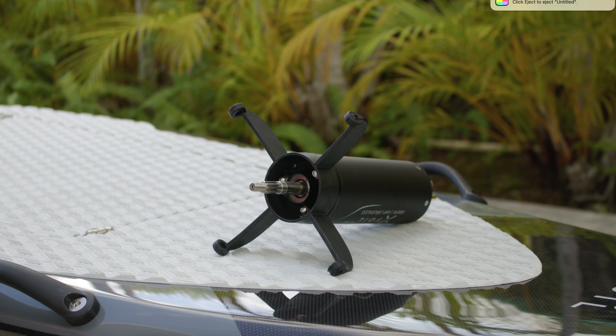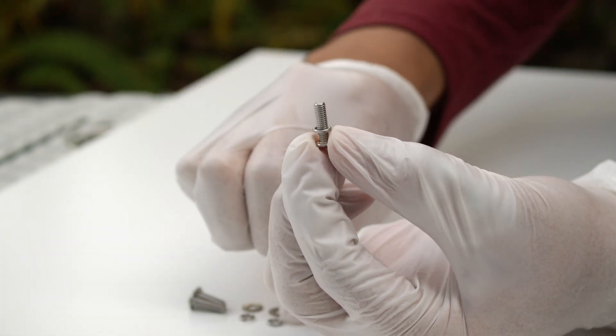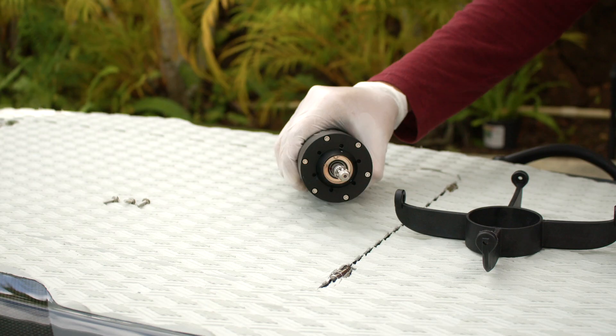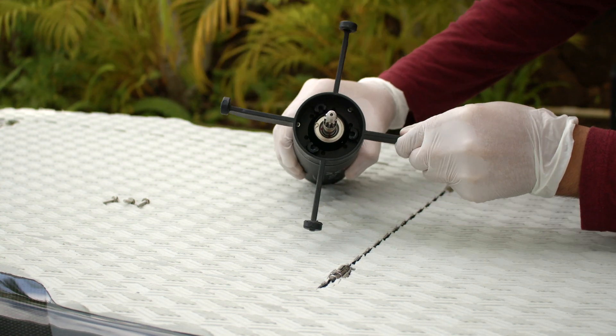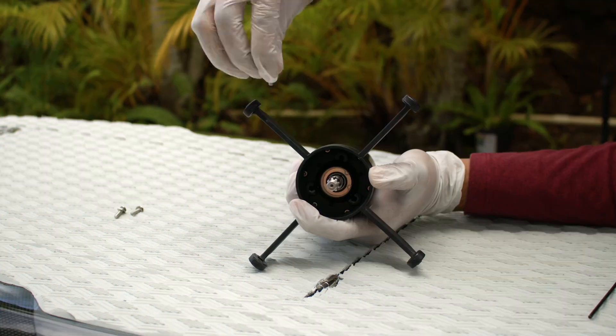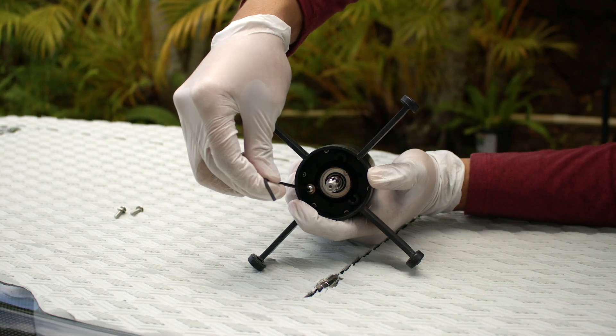Install the propeller protector arm. Locate three M4 by 14mm screws, three M4 lock washers, and three M4 standard washers. Insert the lock washer in first, followed by the flat washer. Place the propeller protector arm on the shaft side of the motor and align the holes as shown. Insert three screws and tighten with a 2.5mm hex key.